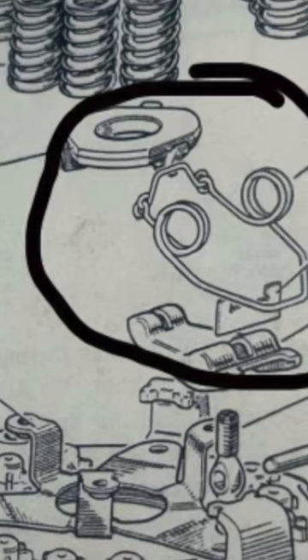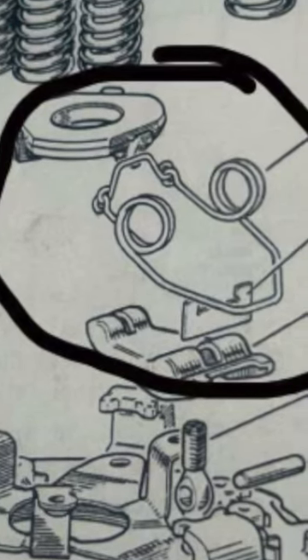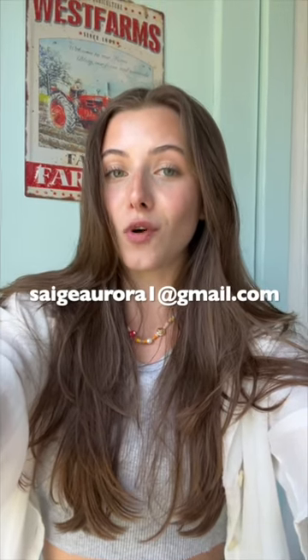If any of you know where we can source one, or have one, or know somebody who has one, please comment down below or email me at sageaurora1 at gmail.com. I'm really hoping we can find this spring. Thank you guys so much in advance.